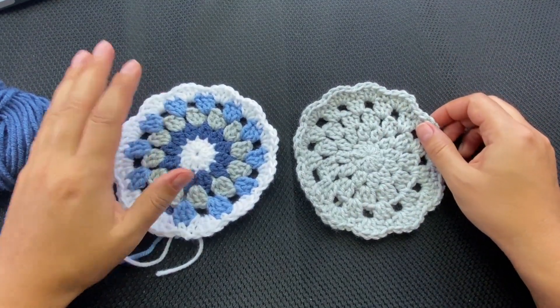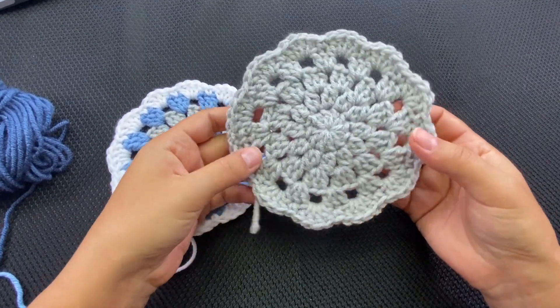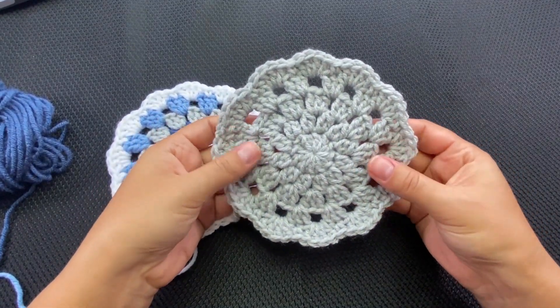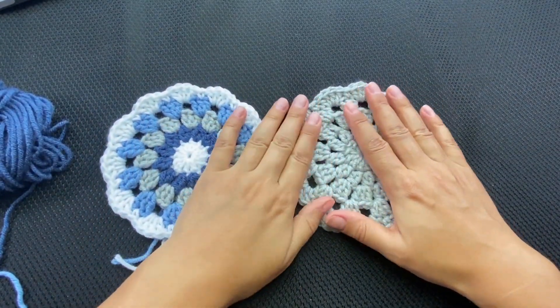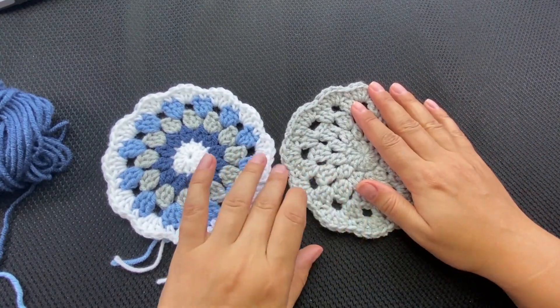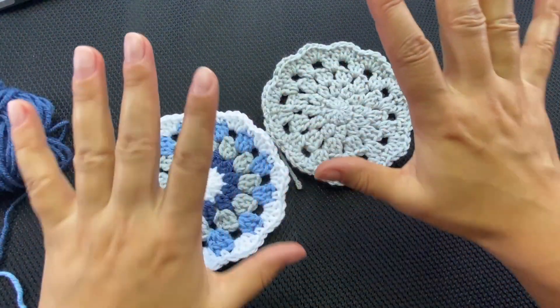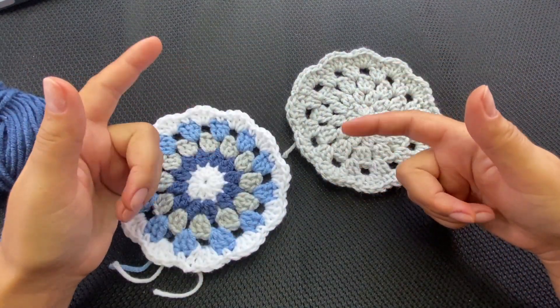Hi everyone, welcome back to my channel! Today we will crochet this round motif or circle motif. You can use it as a coaster, or make a few and frame them and use them as wall art. Let me know down in the comment section what you would use circle motifs for.